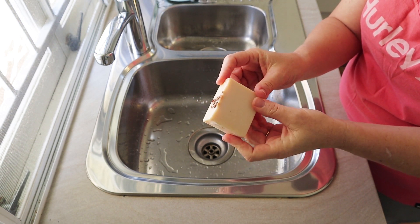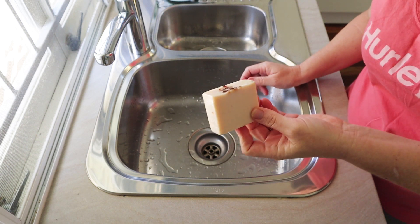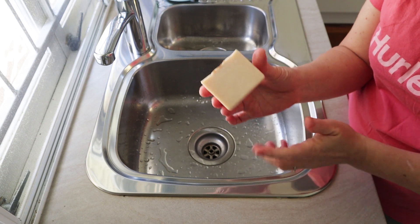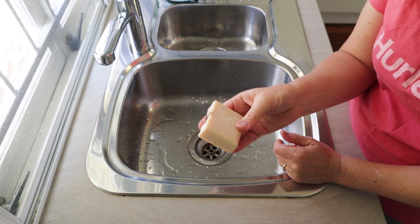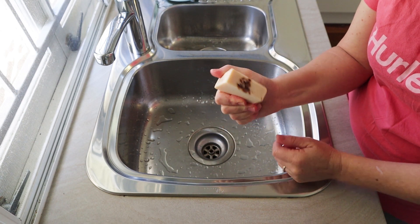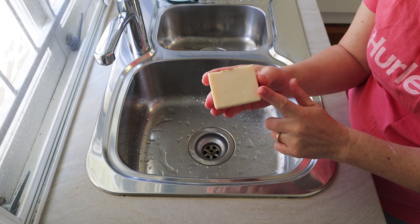Aside from that, this soap is brilliant. It's quite hard - it was a 95% olive oil and 5% coconut oil soap, so it's very close to a true Castile soap. Some people would call this a Bastille soap because it has a little bit of something else other than olive oil.